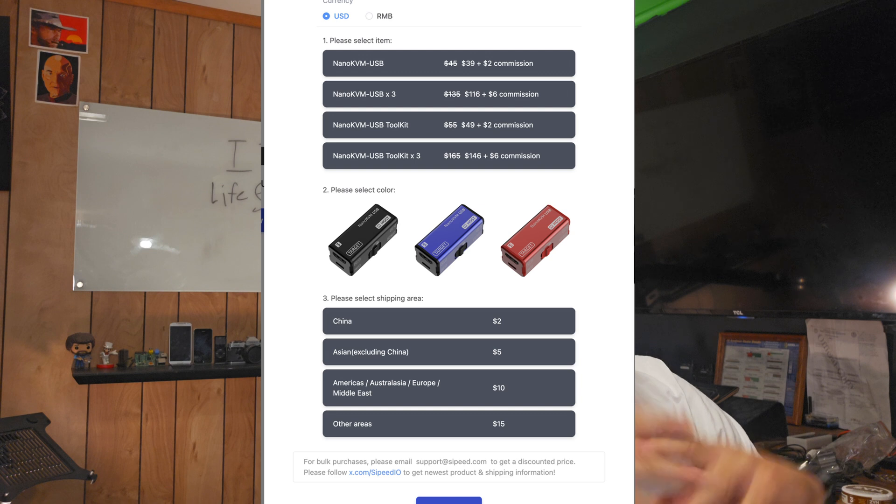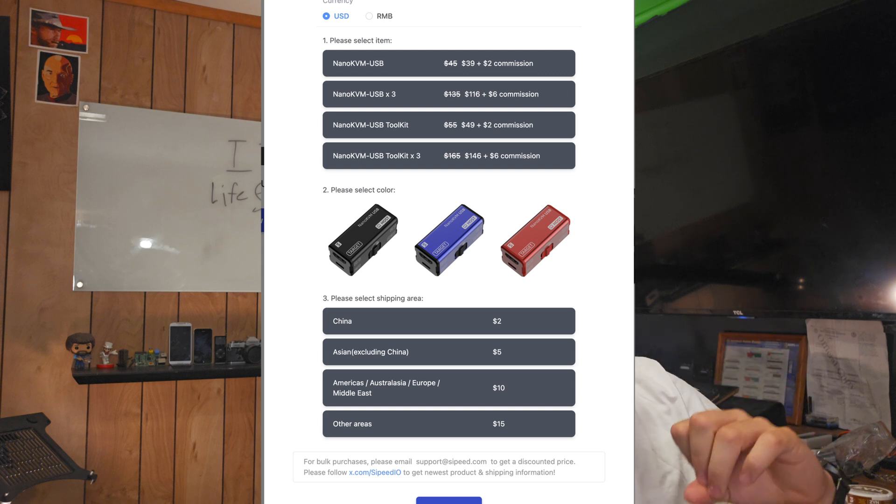This little USB KVM fits in your bag — all you have to do is USB and HDMI to a computer and you get full control of it. These things run for about 50 bucks on their website. I wish they were a little cheaper, but honestly they're worth every penny. I want to get another one that's for the rack — a networked one so I can control everything.